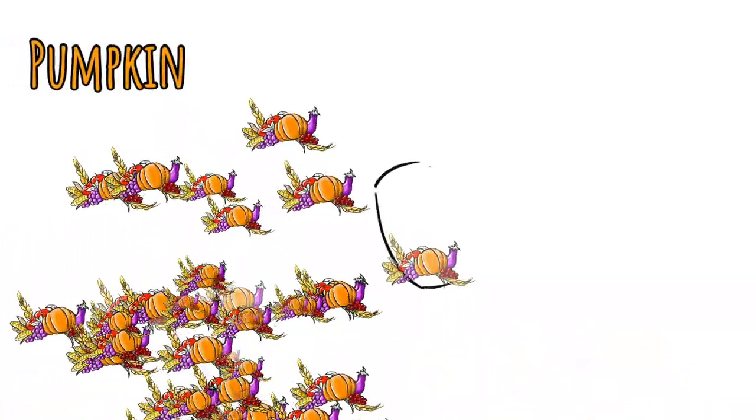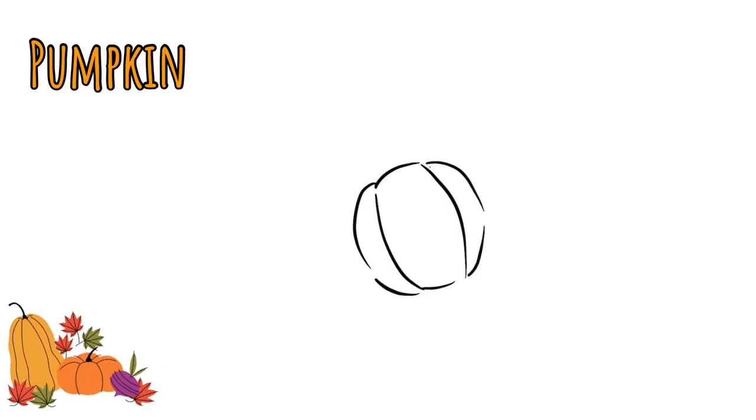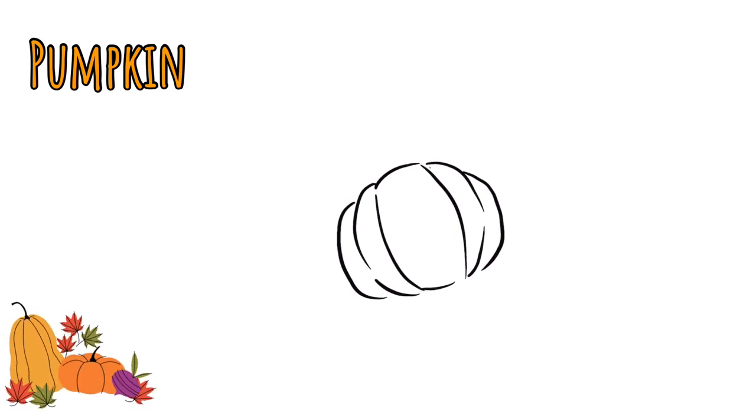The first thing we're going to draw is a pumpkin. The first shape is like an oval flat on the sides, and then I'm going to make some rounded shapes like half moons off of that, and then do that one more time. This is my pumpkin tilted on its side. Now I need a stem, so a little curved line at the top — and we've got our little pumpkin ready to go.